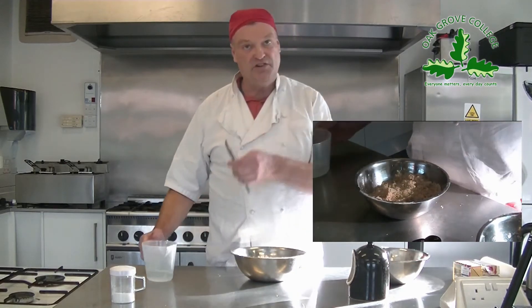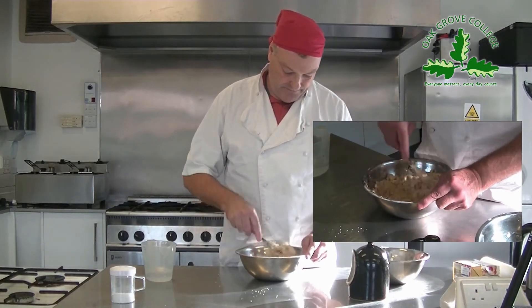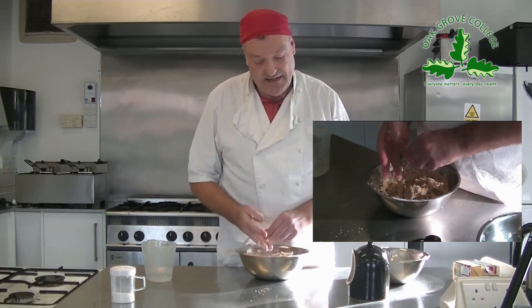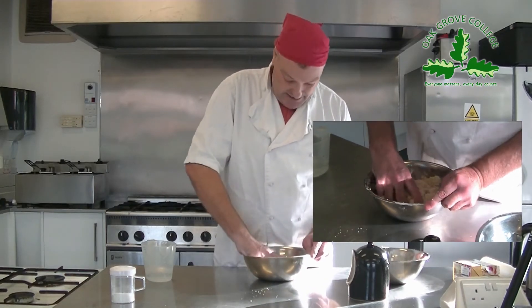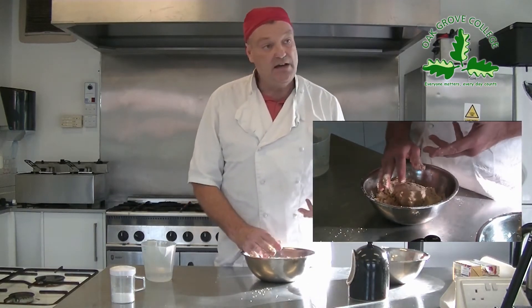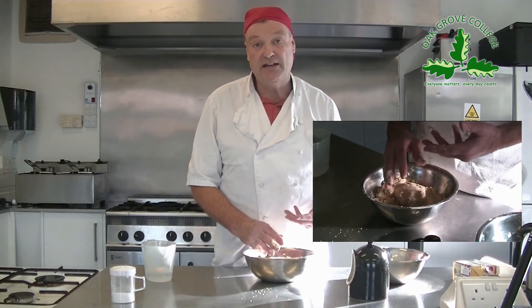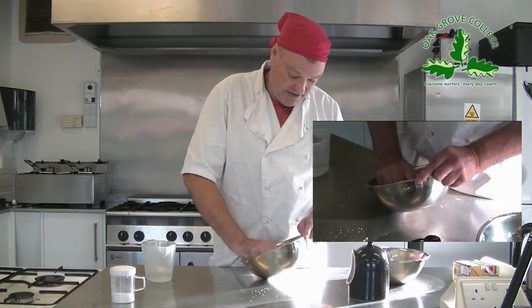I'm going to cut that in with a knife and then get my hands in there to bring it together. Anyone can do pastry really — it just takes practice. There are lots of different things you can add: the French enrich it by putting an egg yolk or a whole egg in, or you can add sugar to make a short sweet pastry. For something like a curried pasty, I've added dried coriander, cumin and a little bit of turmeric to flavour the pastry. You can really play around with it.